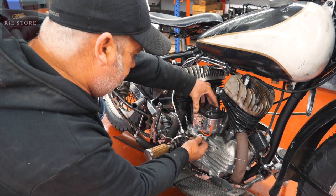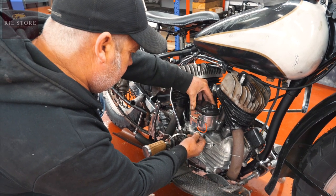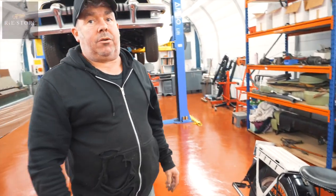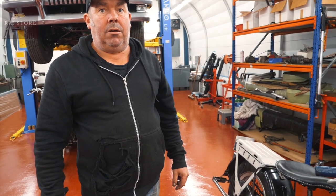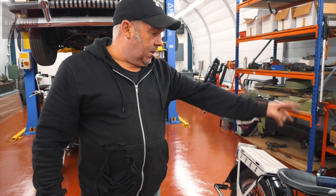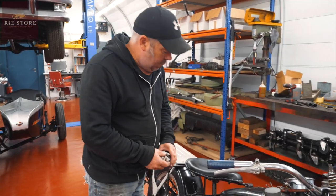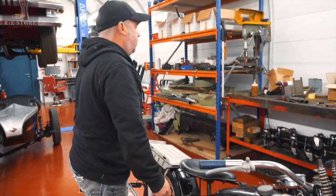What are the benefits of a magneto over a coil? If your battery's flat it'll still start — you don't need a battery. The only reason you're running a battery on this is for lighting. You can leave the ignition off, kick-start it, and it'll go.